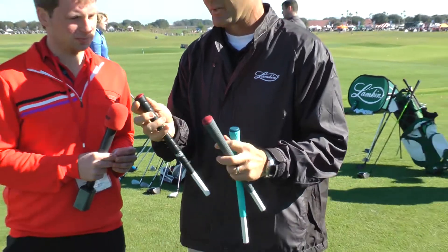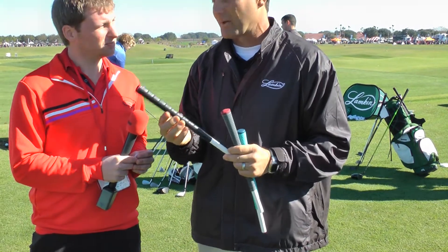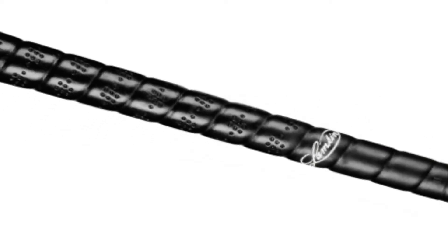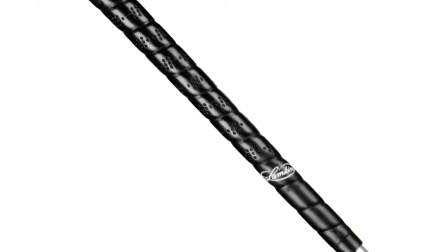They've also added the Ace material to the very popular Permarap grip, so in a wrap form. Both grips come in standard, mid-size, and over-size.